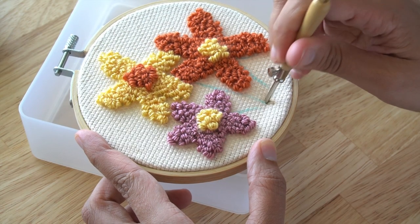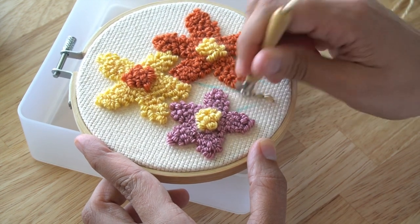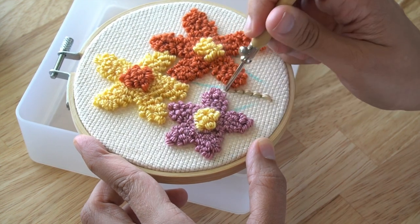Here is what the flowers look like. Next, I'm going to work on the stems. To create the stems, I'm going to work on the front side of the embroidery hoop.